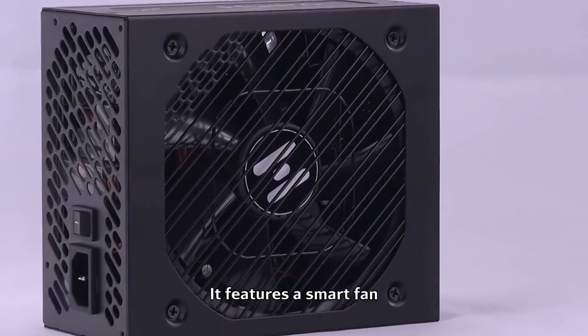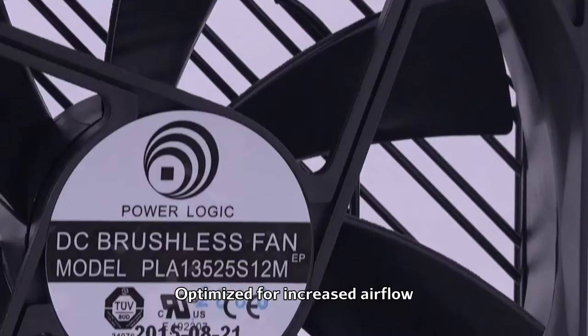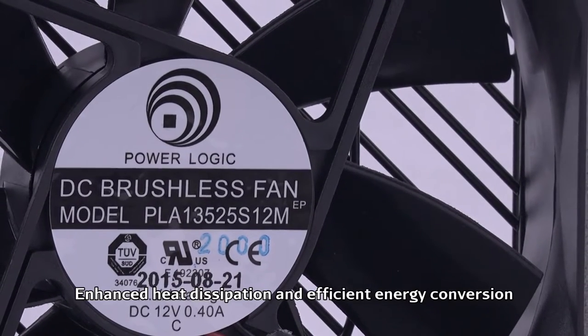It features a smart fan, optimized internal airflow, enhanced heat dissipation, and efficient energy conversion.